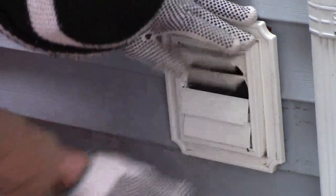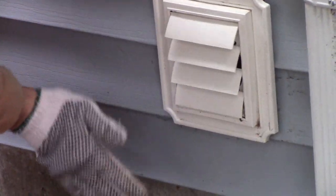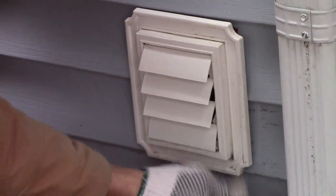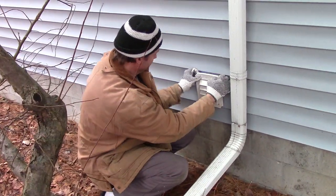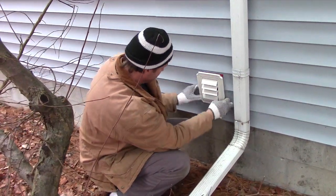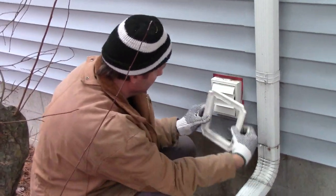He's just flat there. See, right now the dryer is on and the exhaust is coming out. Anyway, I'm going to take this off. Just like that.